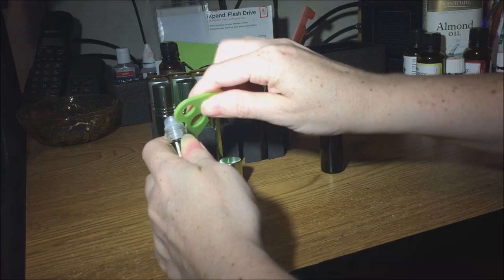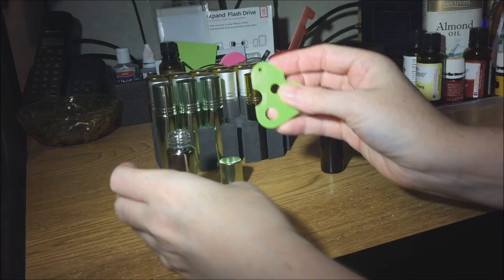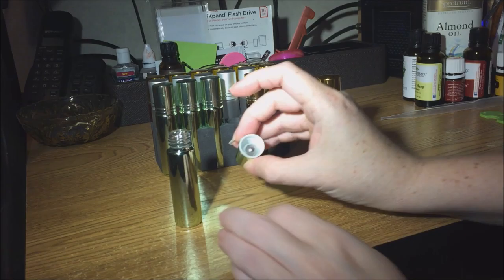To use these we're going to have to remove the roller balls, so I'll just pop it off with the key and put it aside until I'm ready to put it back on in a few minutes.